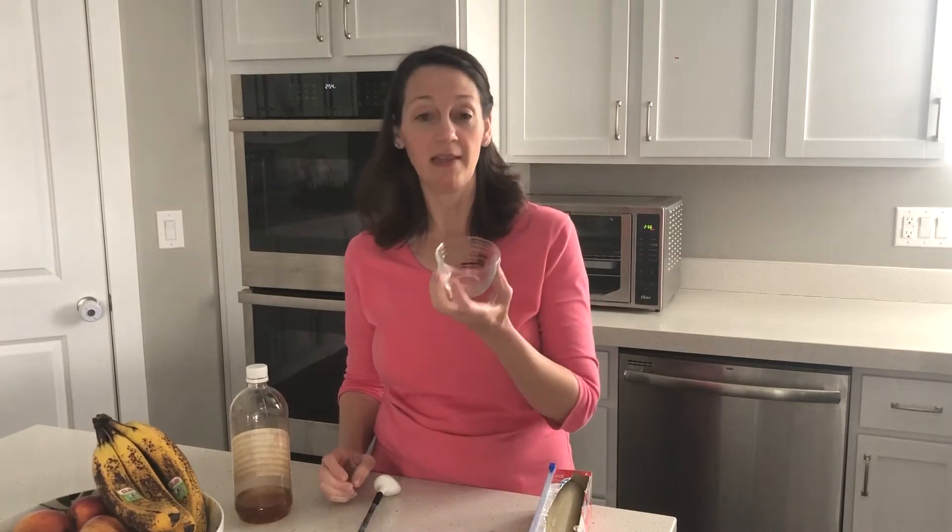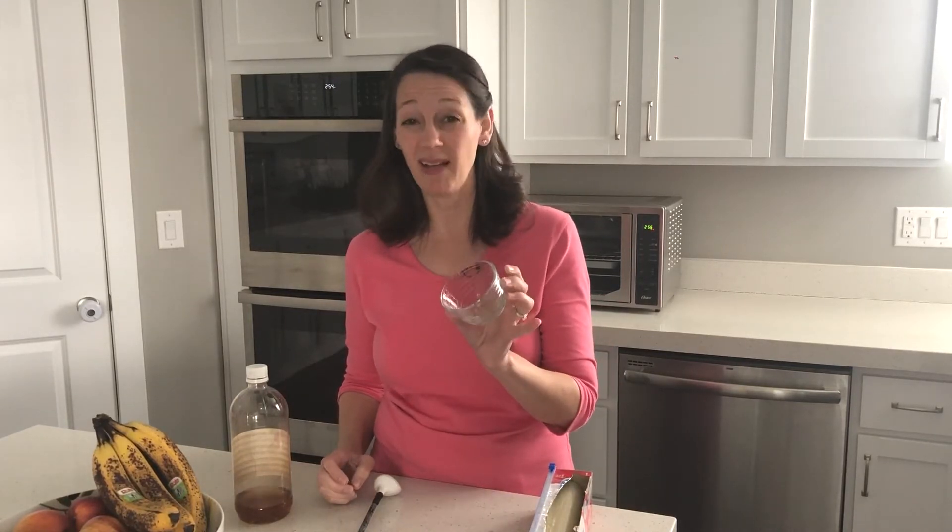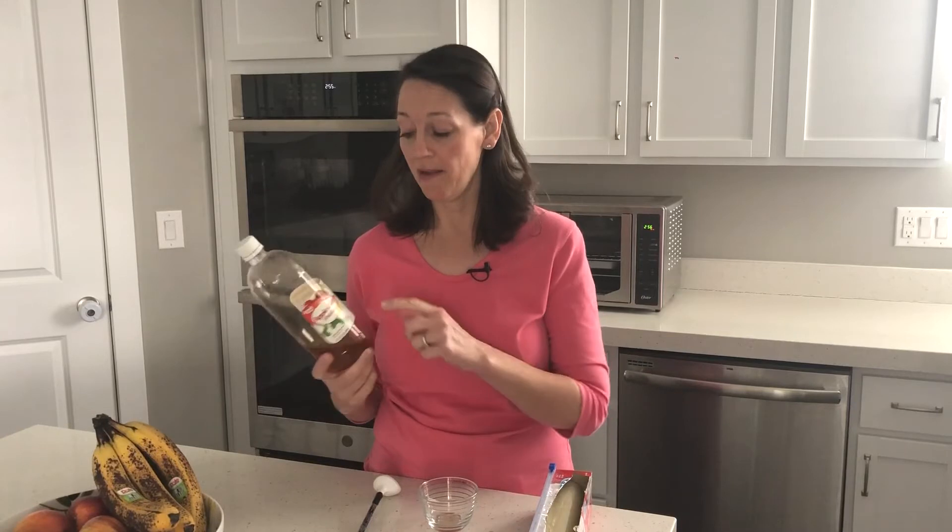What you need is a little glass bowl — I would make it glass and not plastic — and some apple cider vinegar. You can use another type of vinegar if you'd like, but I have found that this kind works the best.